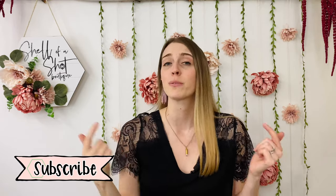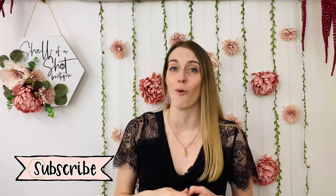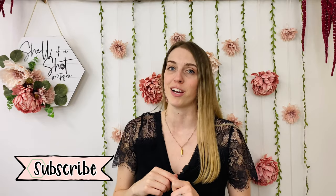Before we get started, please be sure to give a thumbs up if you like this video and subscribe if you want to follow along for more DIY craft projects.